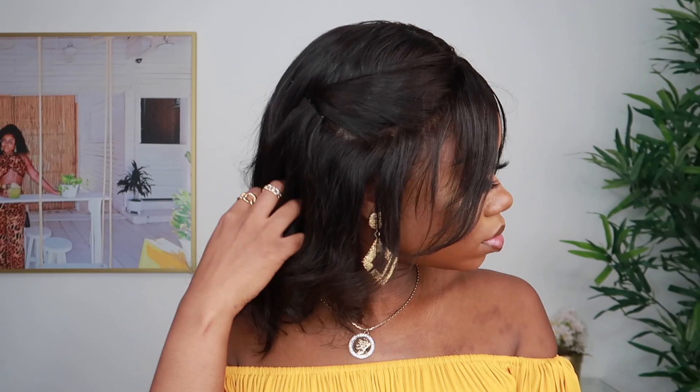This is the finished look for the first style. As you can see, I'm giving it an old school type of curl vibe. This first style is like a two-in-one because I did a little pin-up situation — a little bang in the front and a pin-up on the side. That's the thing about having 360 wigs or lace frontal wigs: you get to do whatever you want with them.